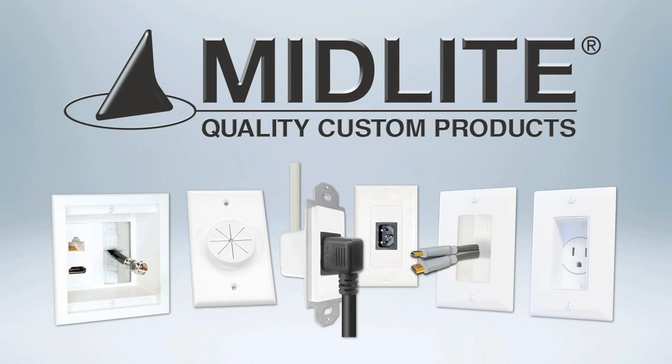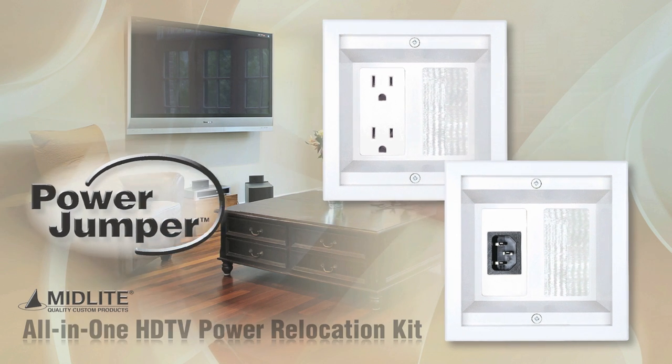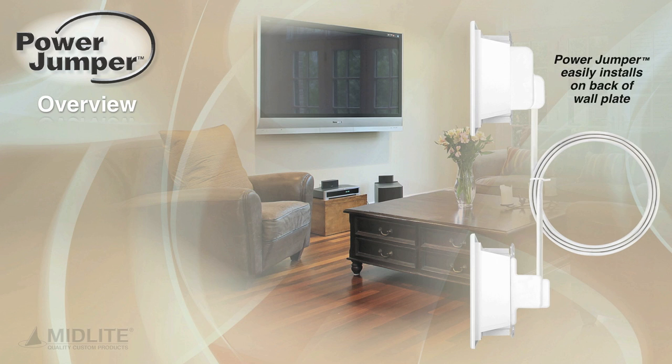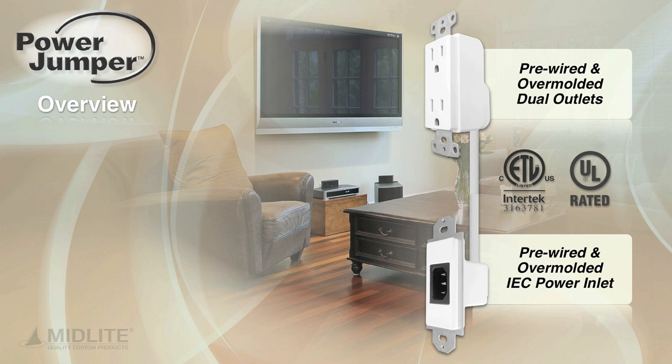Midlite quality custom products Power Jumper all-in-one HDTV power relocation kit. The dimensions of each recessed wall plate are 4 and 7/8 inches wide by 5 inches high. The power jumper easily installs on the back of each recessed wall plate. 7-foot premise in-wall UL rated cable, pre-wired for easy installation. Each wall plate has a recessed depth of one and a half inches. Midlite's pre-wired over-molded power feed is ETL listed and UL rated.